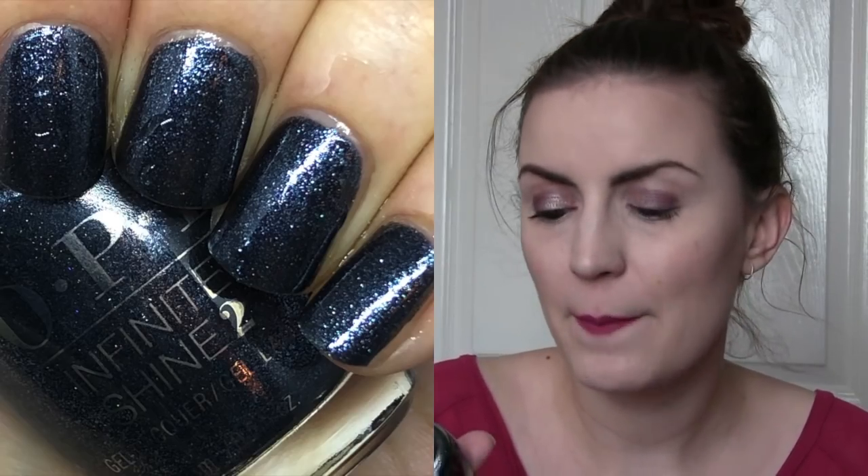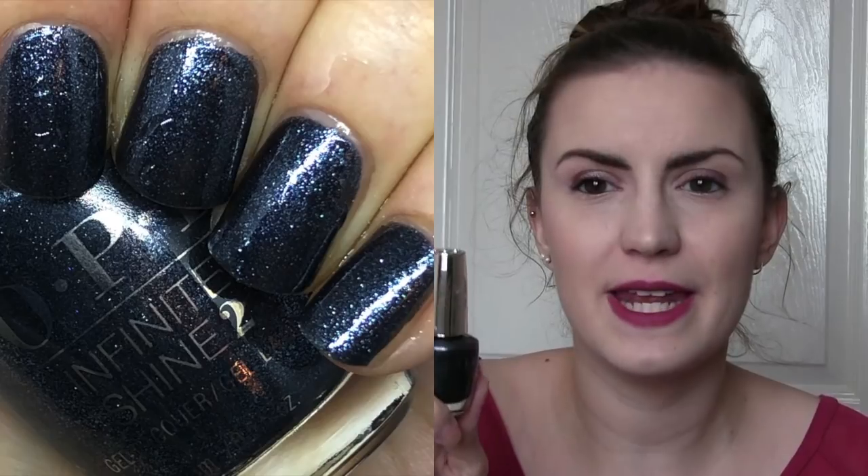So two OPI. The one in the Infinite Shine finish is Colmates, and Colmates came out in the Holiday Collection 2017 — I think the XOXO collection. I picked this up on sale; it was one of the only ones I would have picked up at the time. It's like a bluey, purpley, indigoy base and there is a ton of silver shimmer in here. It was just fine — completely opaque in two. That was Colmates by OPI.